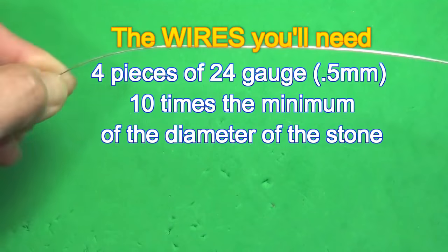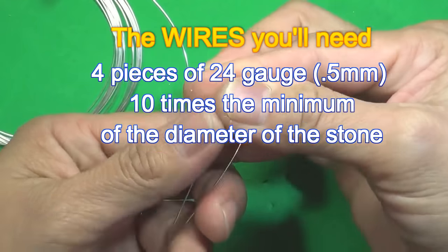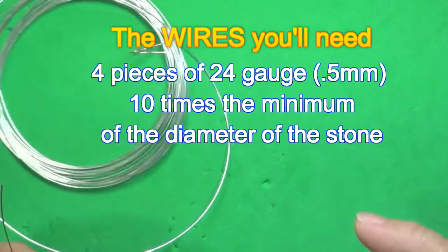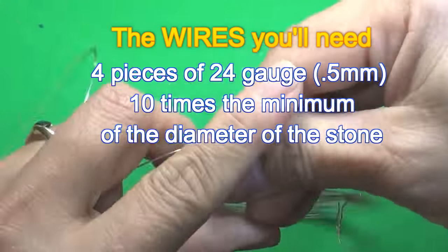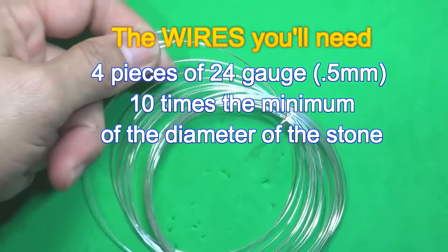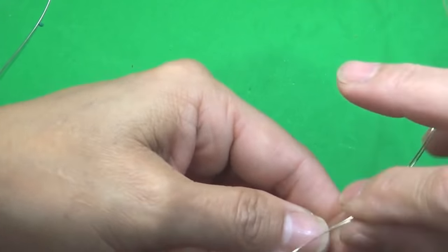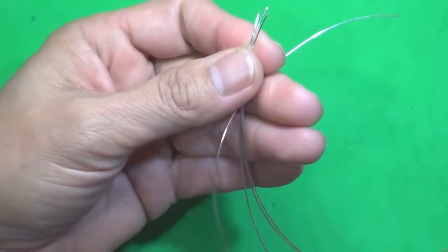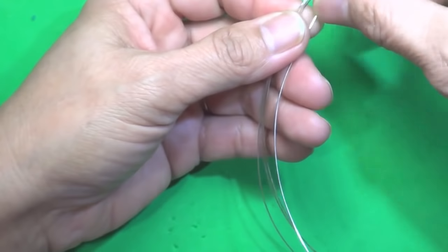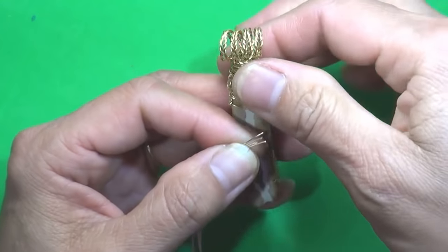Let's begin. I've got 25 centimeters — this is just roughly. You can do more, but never ever do less because you're going to run short, and there's nothing worse than running short. I'm going to set my timer. I timed myself with this one — it took me 25 minutes to do this one. The simple ones take about 15 minutes without talking.